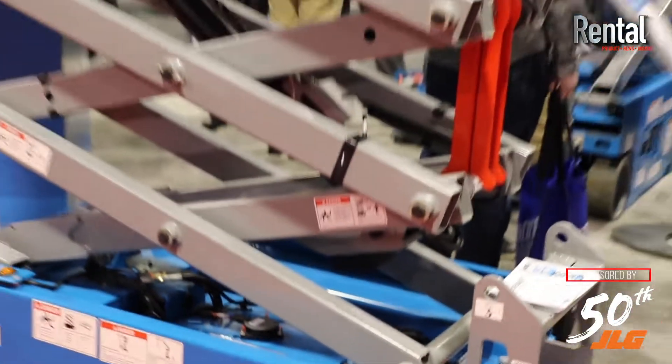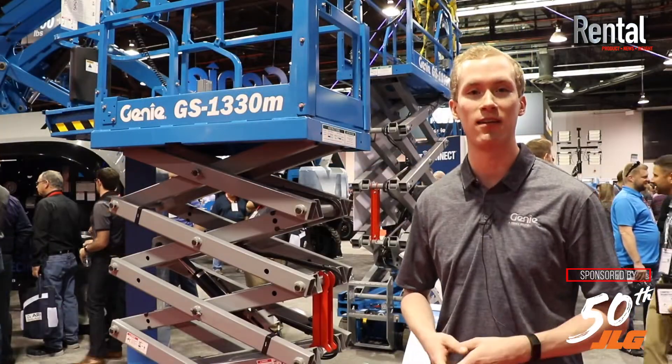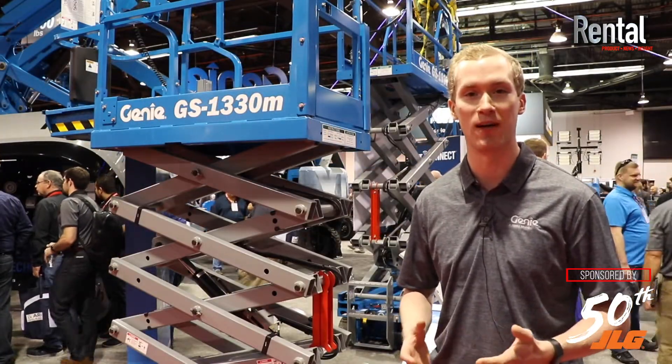That's a quick summary of the GS1330M micro-sized slab scissor offered by Genie. You can visit us online at genielift.com or contact your local sales rep to learn more about it.